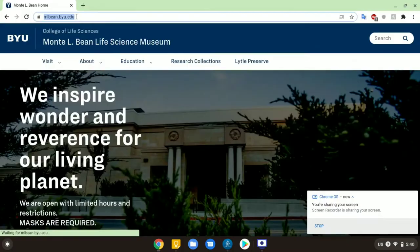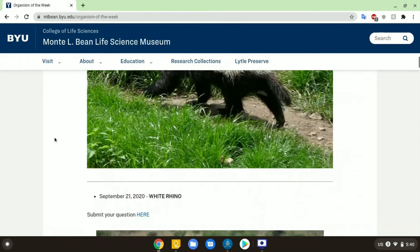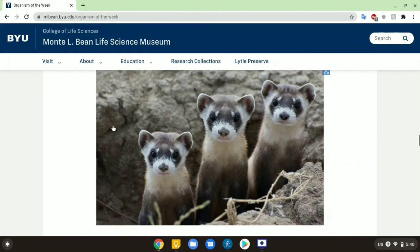If you head on over to our website, you can submit your pictures or drawings of the hammerhead shark. You can also view videos for previous Organisms of the Week, and feel free to submit some questions that you have about our upcoming organisms of the week.